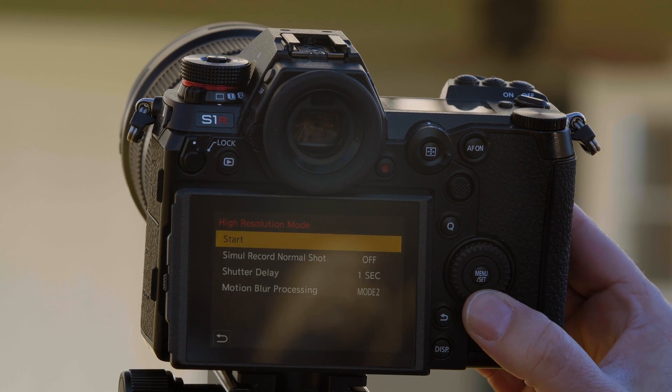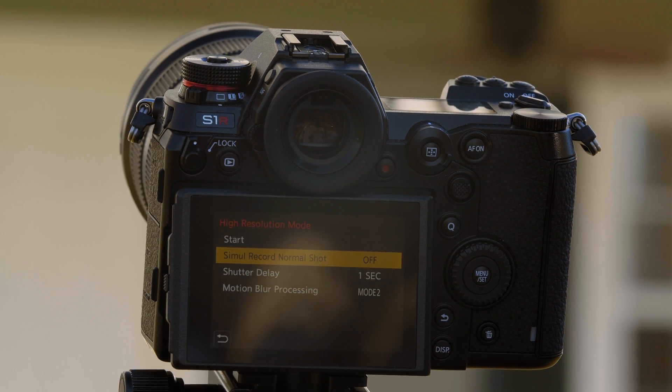Once in high-resolution mode, you have the option of having the camera take a high-res image and then also store a standard resolution image at the same time.